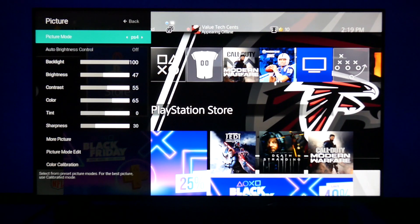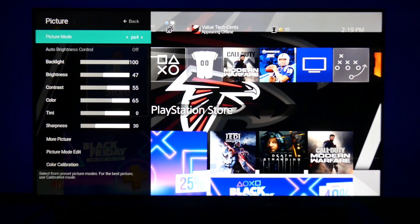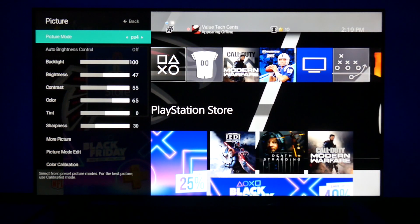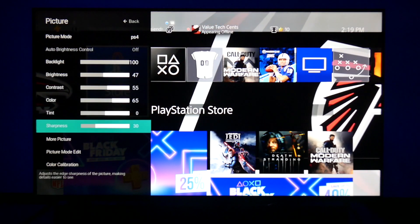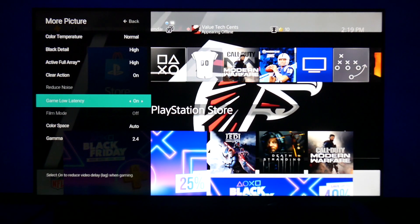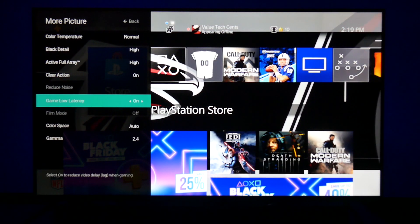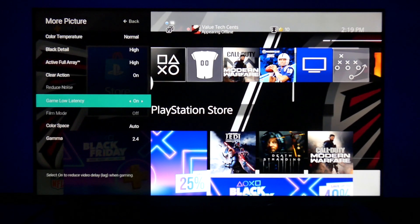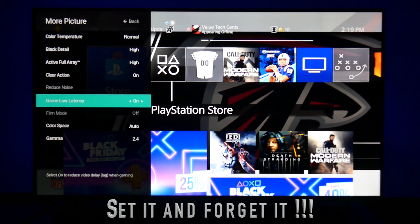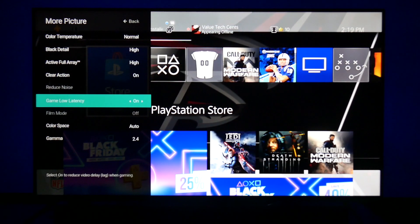So all y'all out there who are hearing about auto game low latency in videos and it's being advertised as a feature — if they're advertising that to you, I'm pretty sure you're probably paying for that. But as you can see here, y'all already got my PS4 Pro settings. If I go into more picture, game low latency is on. So every time I switch to my PS4, game low latency is automatically on because I set it that way and I locked it in. So auto game low latency — it's on automatically when I switch to it. So you can do it with this TV too. Call it a hack, call it whatever you want. It's in the TV. Vizio doesn't promote it, but it's there.